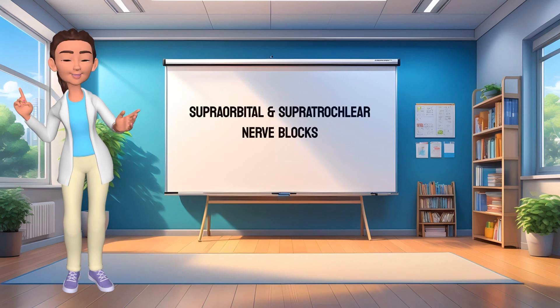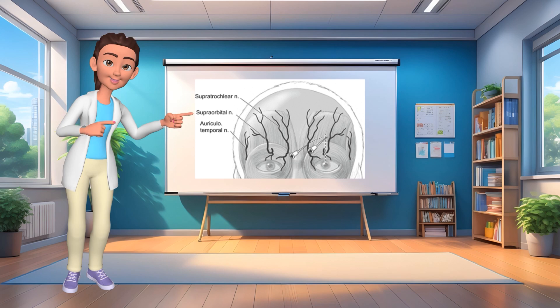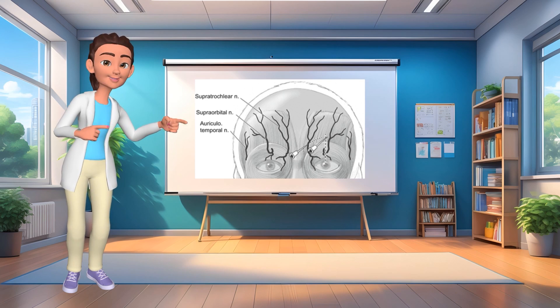Hey everyone! In this video, Dr. Mellick demonstrates how to perform an anesthetic injection in order to block the supraorbital and supratrochlear nerves. This procedure provides complete anesthesia to the skin of the forehead to allow painless repair of lacerations.